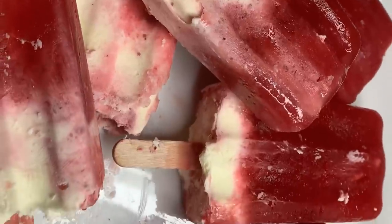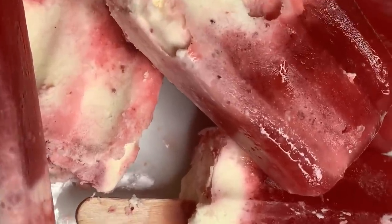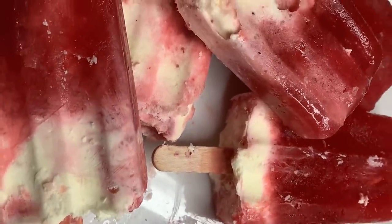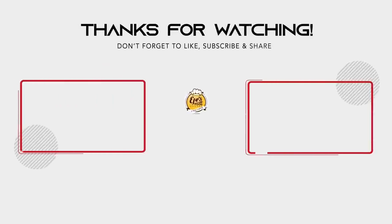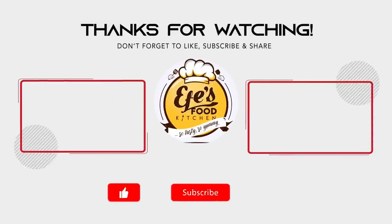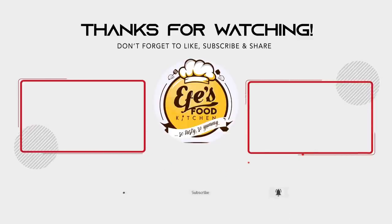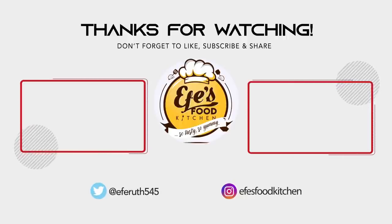And here are the strawberries and cream ice lollies — don't they look gorgeous! Give this video a thumbs up if you liked it, and I hope you try it in your kitchens. Bye bye! I'll see you next time.